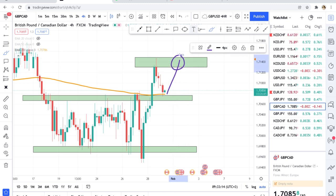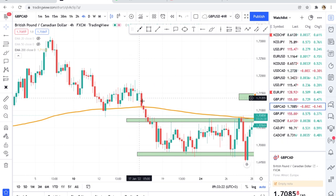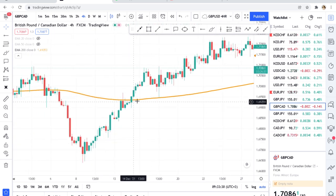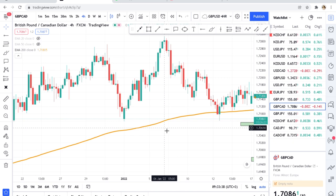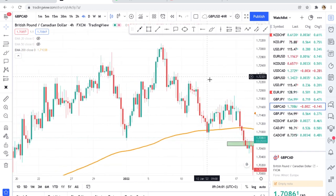GBPCAD has a very clear story of what the market wants. Don't get caught on the wrong side — it doesn't forgive. When this market broke the 200 DMA, it never really retested until three or four days later and then trended up. GBPCAD is good for being a buyer or a seller. You can buy, close the buy trade, and then enter sells. It has equal pressure on both sides.